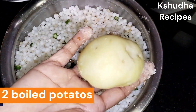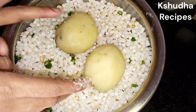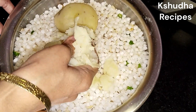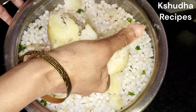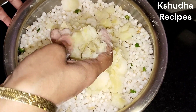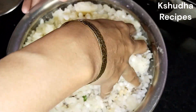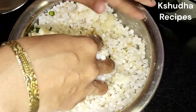आता या मिश्रणात आपन दोन उकडलेले बटाटे कुस्करून टाकून घेणार आहो। या वड्यामदे बटाट्यांचा फार कमी वापर केला जातो। हातानेच हे बटाटे कुस्करून घेयचे, मिक्सरने अगर काही कुस्कराचे नाही। आणि कुस्करल्यानंतर हे साबुदाणा व बटाटा छान मिक्स करून एकजीव करायचे। गाड्यावर मिळतो तो जसा वडा असतो, त्याचा मदे साबुदाण्याचे प्रमाण जास्त व बटाट्याचे प्रमाण कमी असते। म्हणूनच हावडा खूप छान कुरकुरी व खुसखुशी तयार होतो।